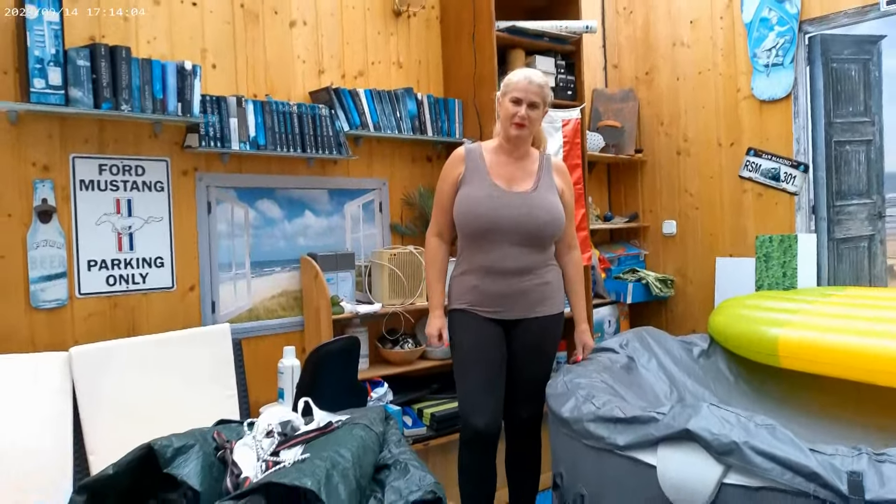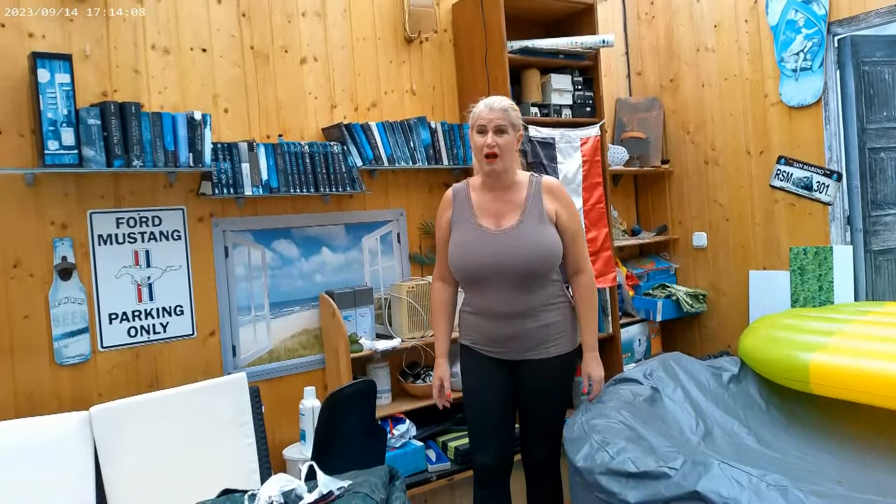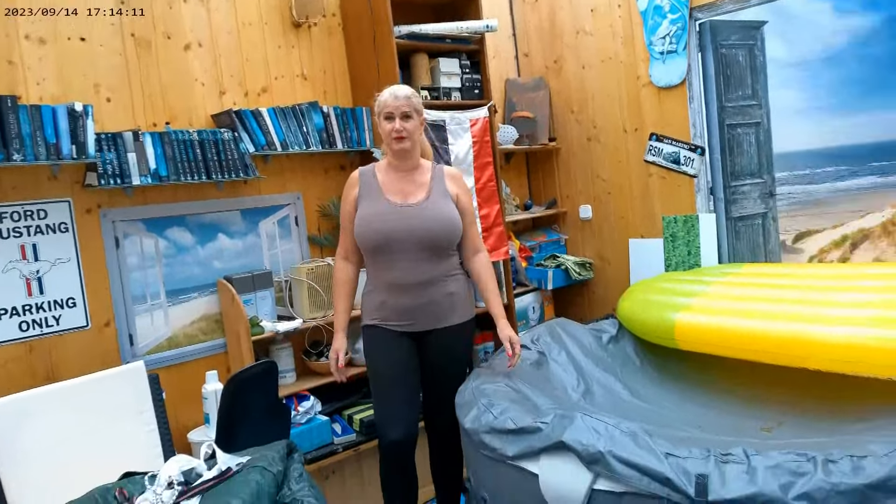Hi, nice to see you back here on my channel. Today I just want to do some outdoor work, preparing my garden for the summer.